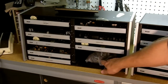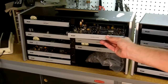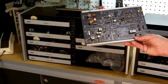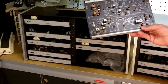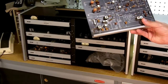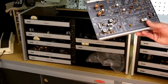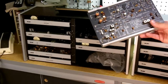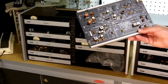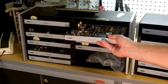Over here we have an FM circuits board. It has an IF amplifier stage, a ratio detector, a stereo generator, and an FM oscillator. It looks like this could be set up as a little FM radio transmitter with stereo capability, and possibly some other functions.